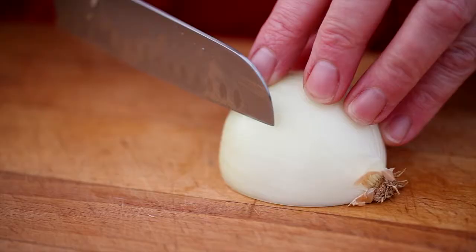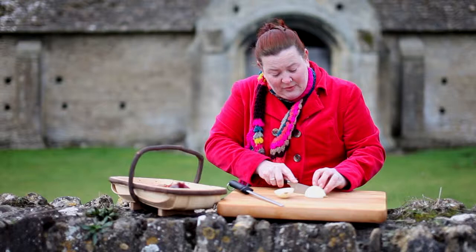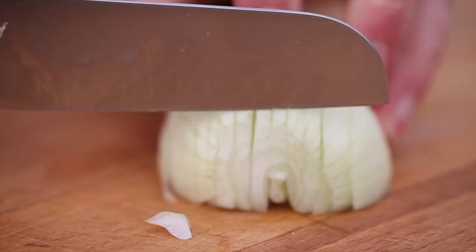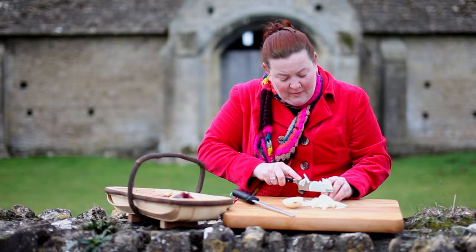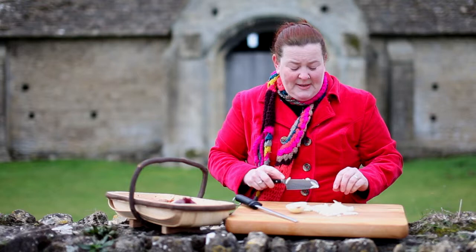You can see the onion has natural lines — natural striations — and what you want to do is cut along those natural lines, leaving the root intact as a hinge. Then just slice across, giving you a lovely fine dice. As you can see, it's lovely and even. Keeping that root on holds everything together. Just lay it down and finish chopping — there's our finely chopped onion.